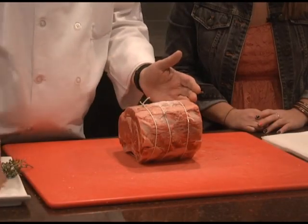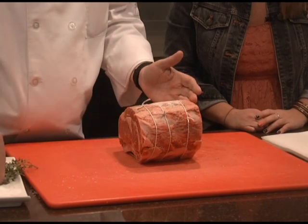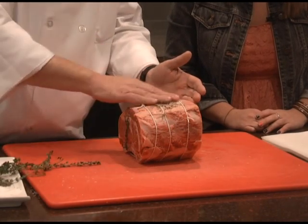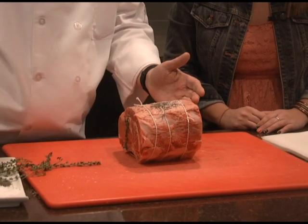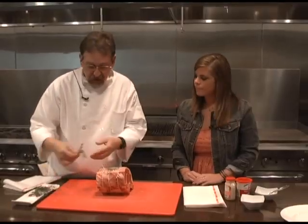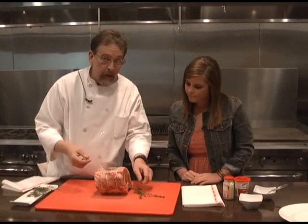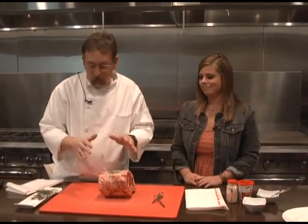We're going to start with some salt — I like kosher salt. You can use any salt you want, but I find it lays flat. Then cracked black pepper — rub it all over. And then we're going to do some fresh thyme. This is leaf thyme, fresh thyme if you get a chance to pick it up. Smell this — it's really, really aromatic. Anything grilled or roasted is great with it.